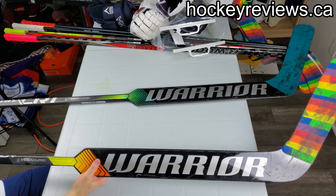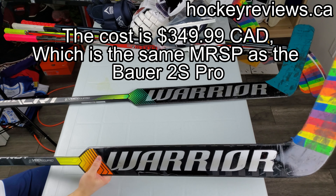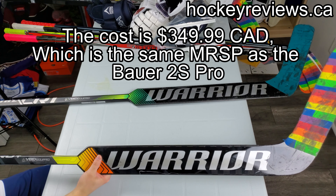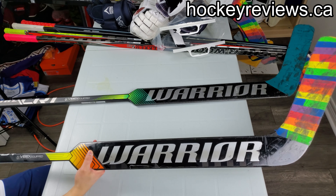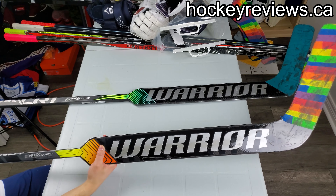The Pro Plus has the 1200 - Minimus Carbon 1200G - which makes it lighter. There it is, G1200.